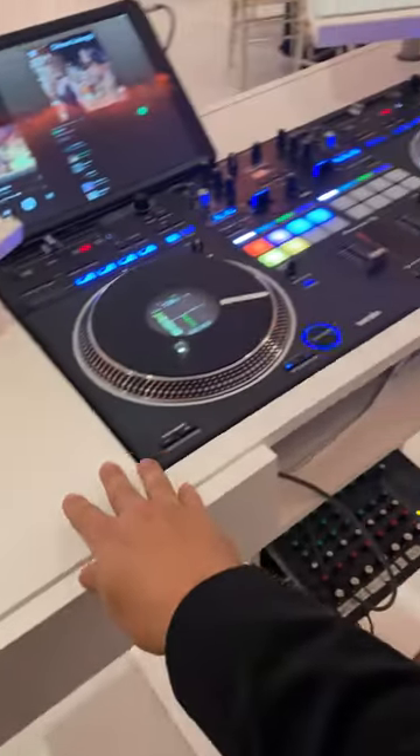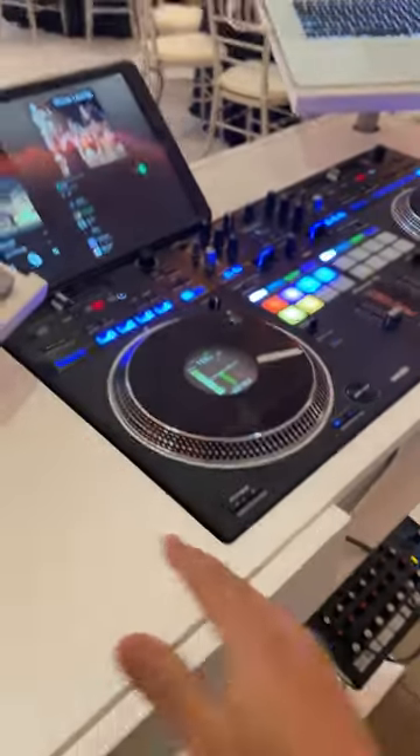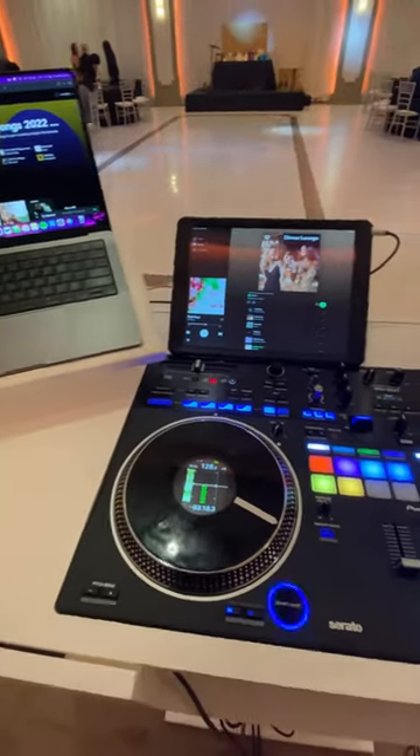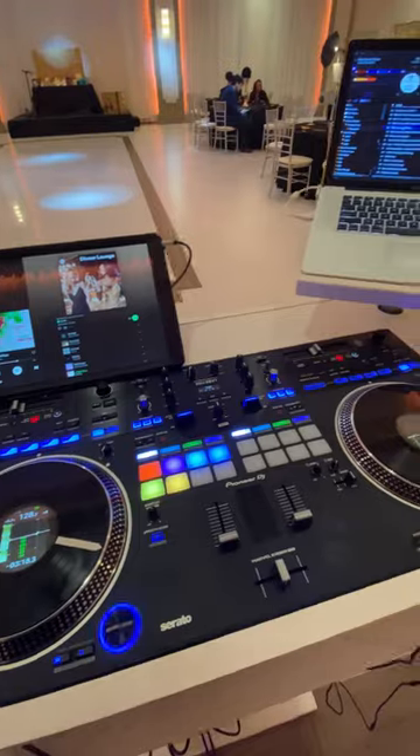This particular setup has two laptops and of course an iPad. The iPad is for cocktail hour music — a DJ's preference. The other laptop is for a monogram display that the venue hooks up to, and of course the third laptop is for music. And that's it.